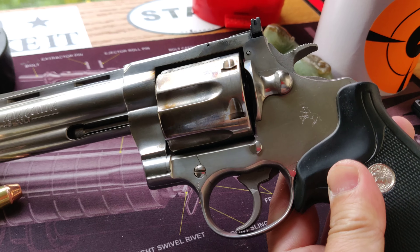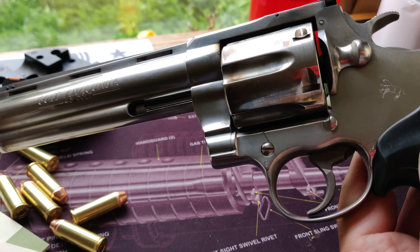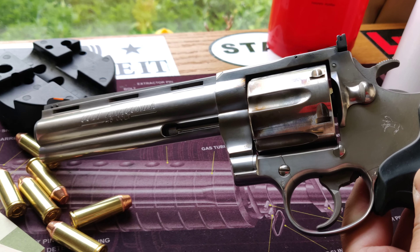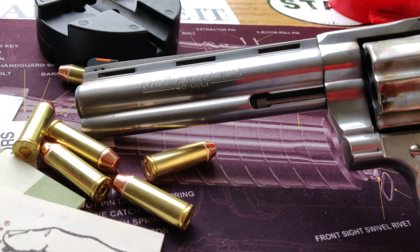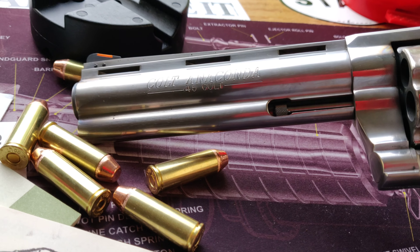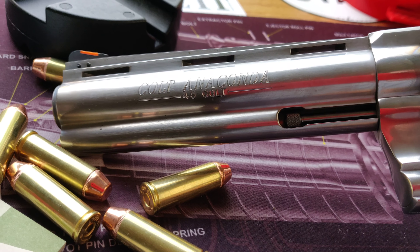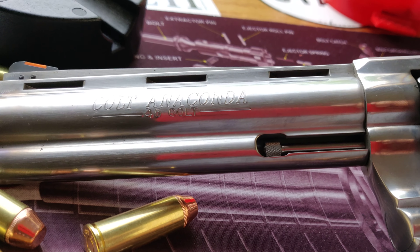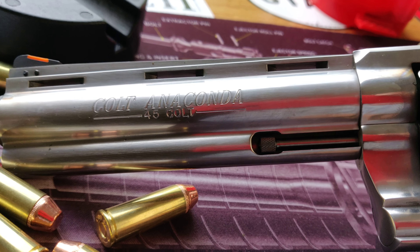Now don't get me wrong, this is a very weighty revolver, very heavy, so it soaks up the recoil pretty good. And 45 Long Colt, as substantial as it is, it's a soft-shooting cartridge — that's why a lot of people like to use it in cowboy competition. It's got the knockdown power and also the accuracy.